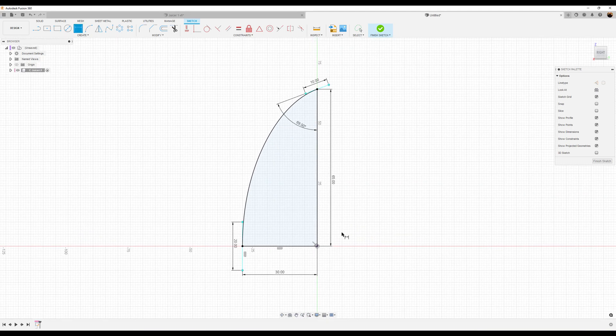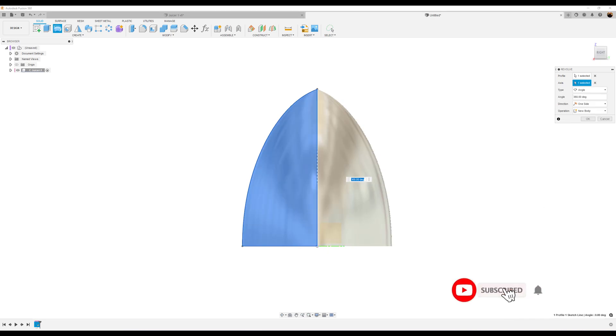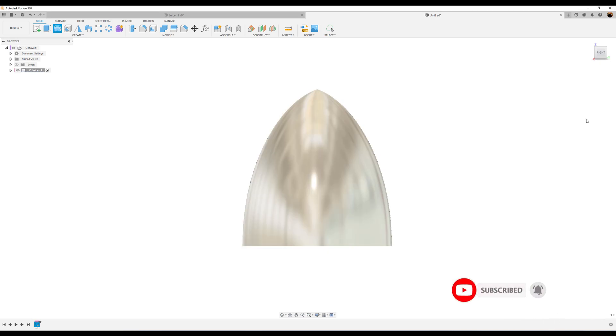We'll make this one 10 millimeters. Now the sketch is fully defined. Let's go ahead and finish the sketch, then use the revolve command — so Create, Revolve. The profile is already selected; let's choose the axis, which is going to be the edge here. Operation is going to be New Body. Click OK.